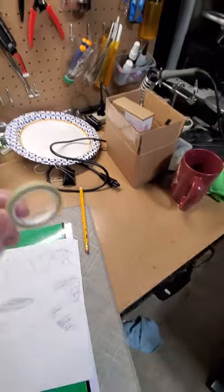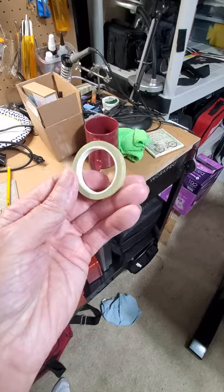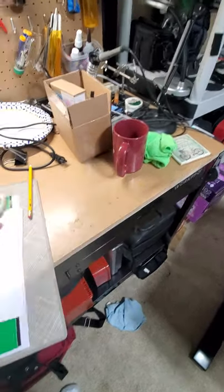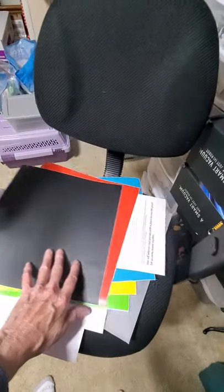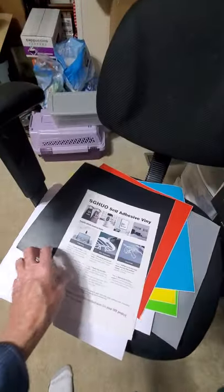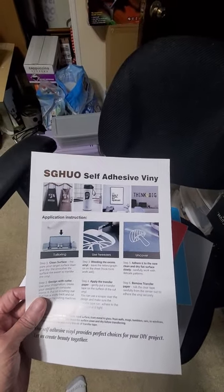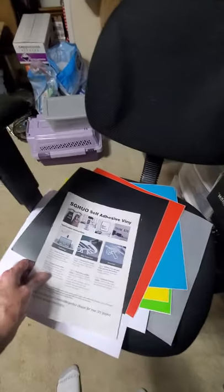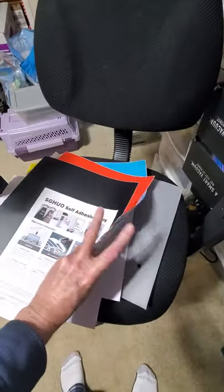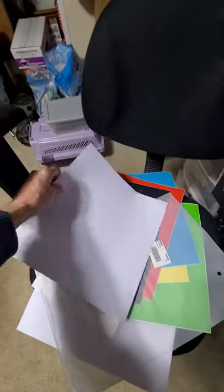When I was trying to pinstripe the plane with a regular modeler's pinstripe, it was lifting the paint right off. So what I decided to go with is these colored vinyl sheets. Here's what I've got — look those up on the internet, you can order these. They come in a sheet and I think it's like 15 for nine dollars, so it's a pretty good deal.